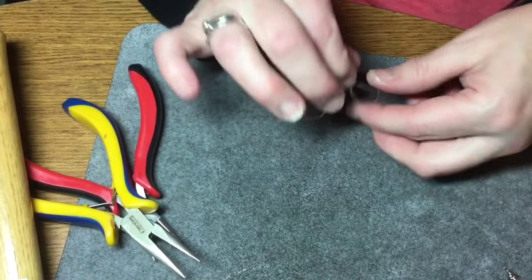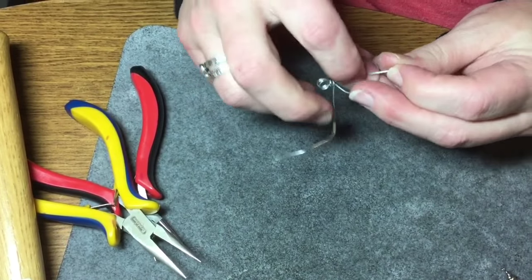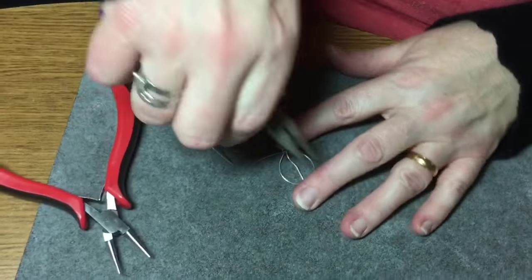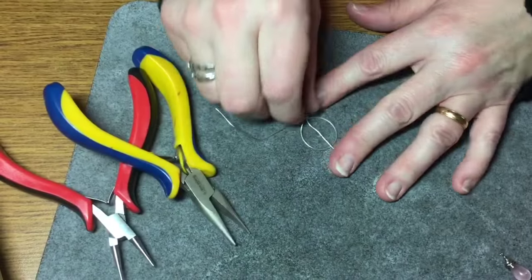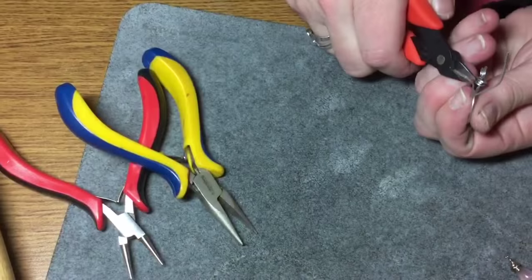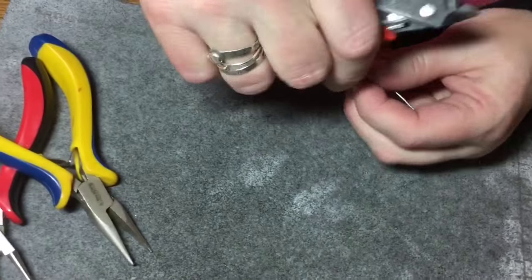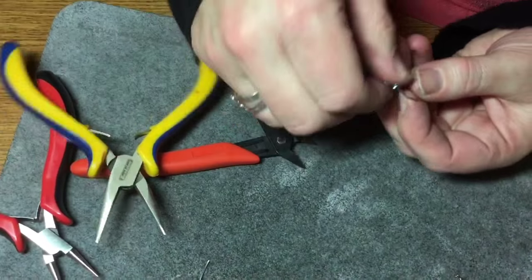Now just bring your tail back to the center and if you need to do some adjustments to make sure it's straight, you can do that. Just take your pliers and straighten it again if it's come out of shape. So now this is what you would have. Now what you can do is trim off that longer tail — you're going to use that for the other part — so just leave that to the side and make sure all the sharp bits are tucked in.